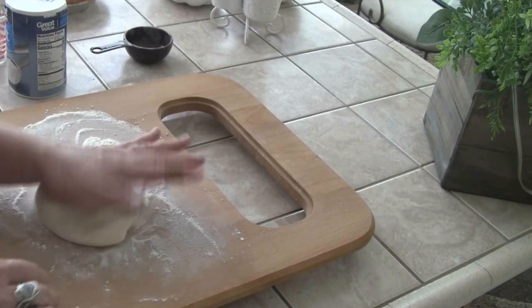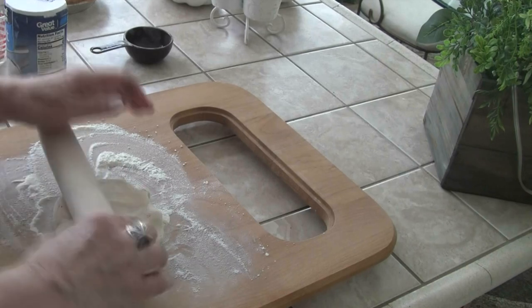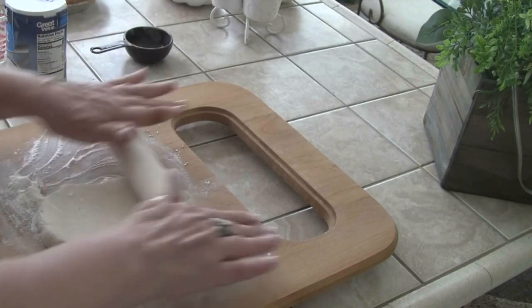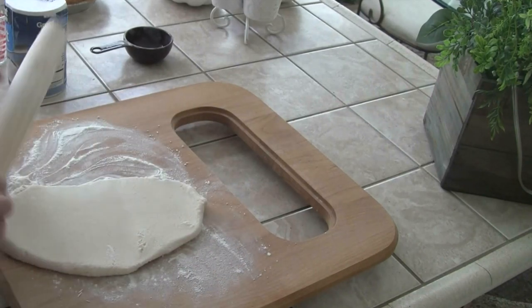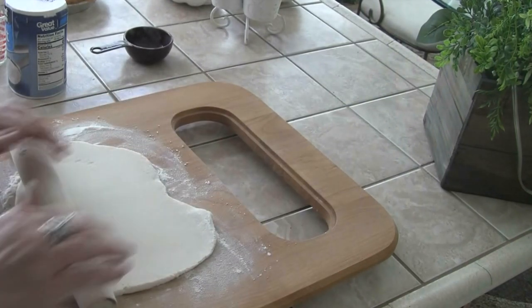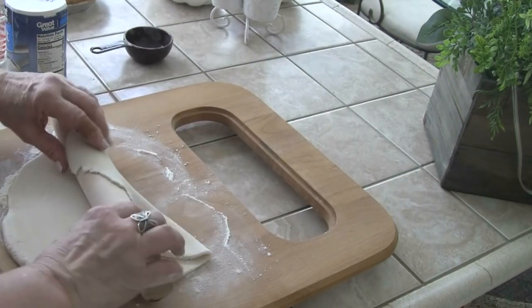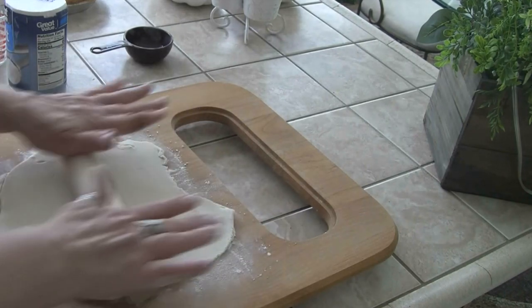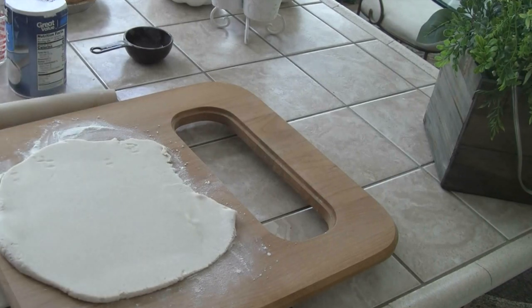It feels just like dough that you would make to make a pie. Now we're just going to put a little flour on this. I want a pretty thin crust, I don't want anything really thick. Let me wash my hands again. You guys, if I ever got a craft room — if I could build one — it would have a sink in it. That's why I do a lot of this downstairs, because I need to wash my hands all the time.